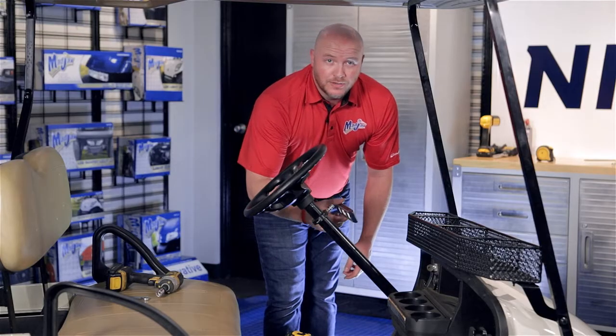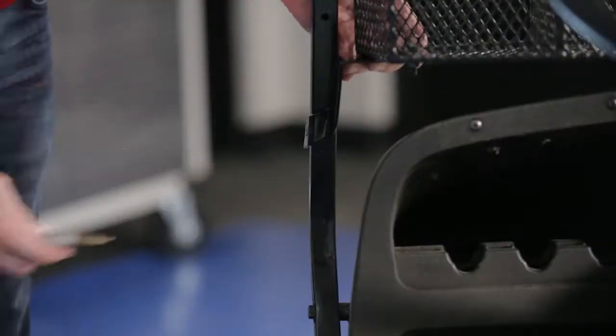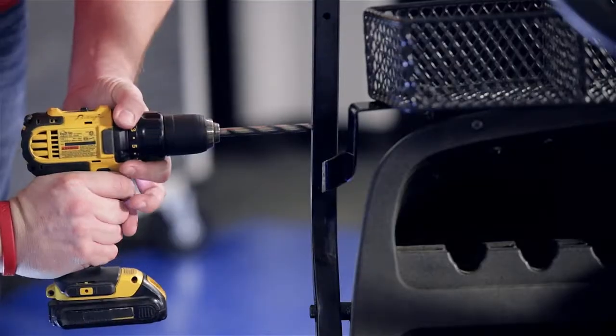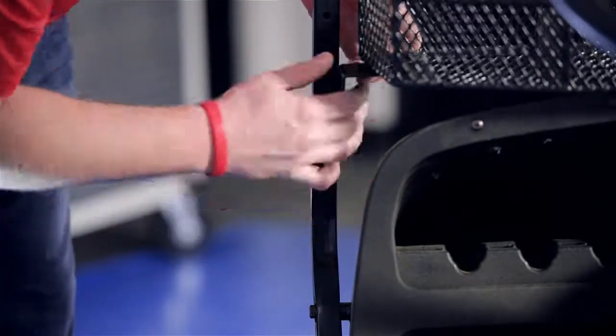Now using a torpedo level, we're going to straighten out the basket and mark the driver side strut. Now using our safety glasses, we're going to drill out our driver side strut and use the remaining eight millimeter hardware and attach the bracket.